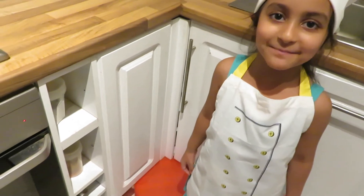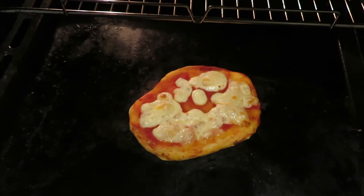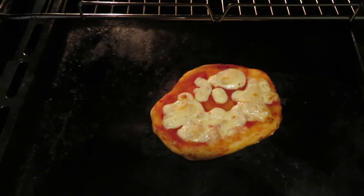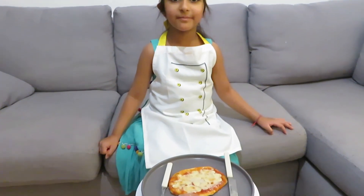Let me see if my pizza is ready. Oh, it's ready. Now my pizza is ready. Now I'm going to sprinkle some cheese on my pizza.